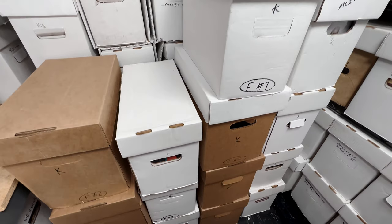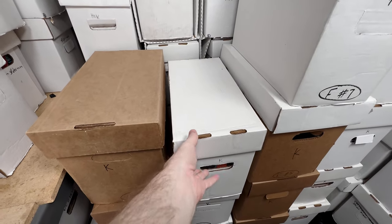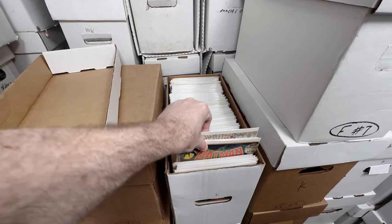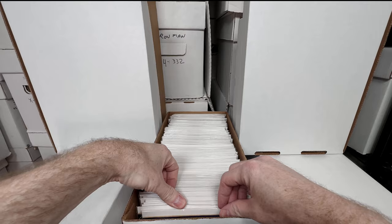This is 14 boxes full of key issues from my collection. Last time we went through a box it was a lot of fun. In today's video we're going to go through this box — let's take a quick peek. Oh yeah, it looks like there's bronze and silver age stuff in here. That's gonna be a real fun box. All right, let's start digging through.